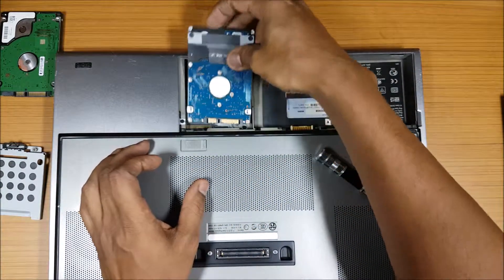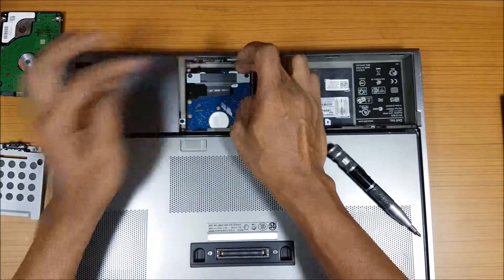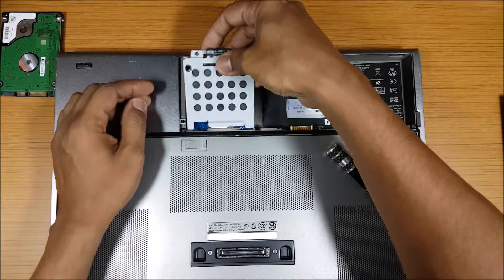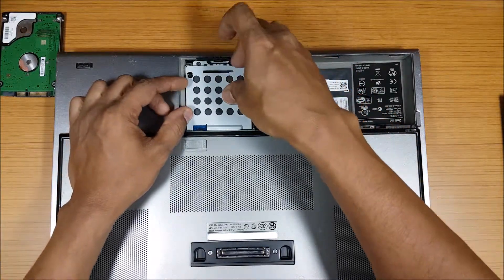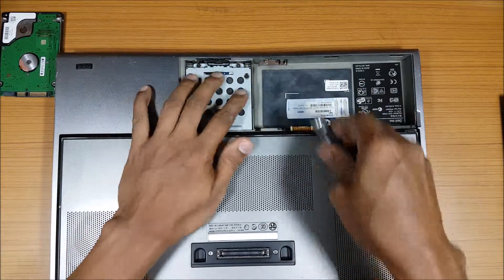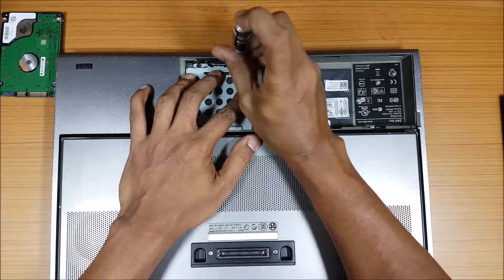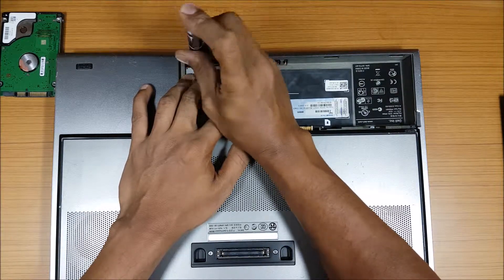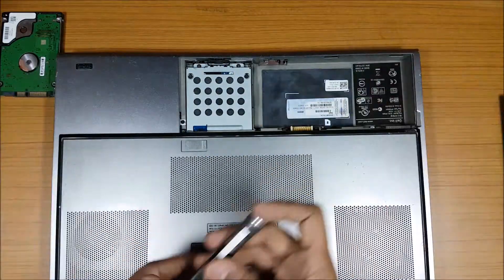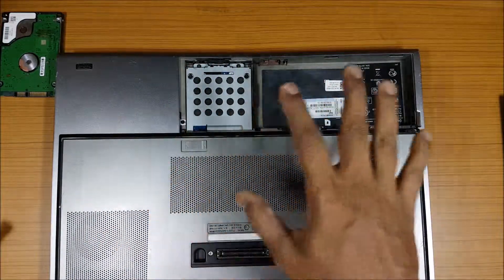Done. Now just slide it in and push it into place, put the covering on top like that. That's it — it's done. It's that easy, in case you have a laptop like this meant for professionals.